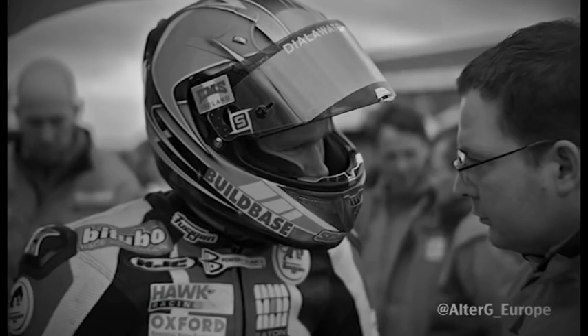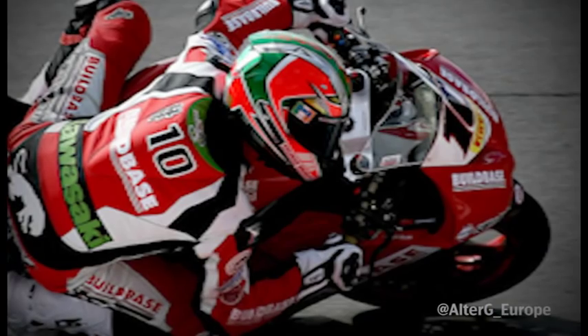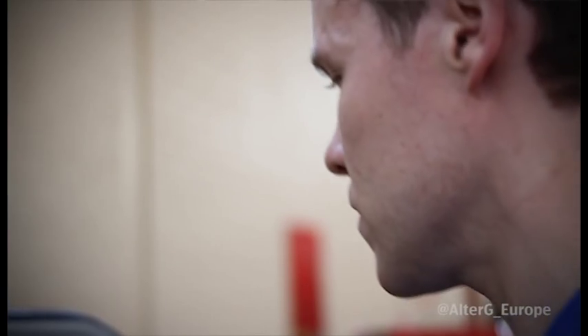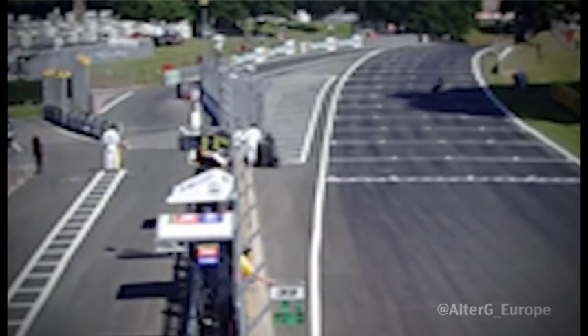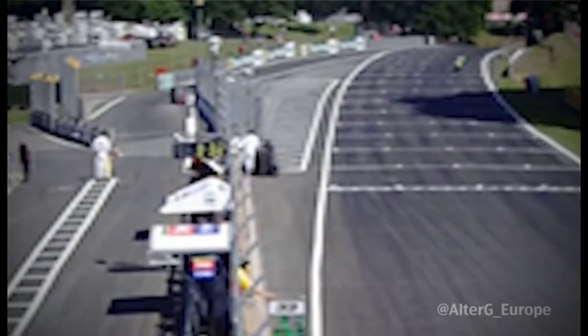It's coming up a year now — July 15th at Oulton Park, which is Cheshire in England. I had an accident on a Friday practice of one of the race weekends and it nearly took my life, really.